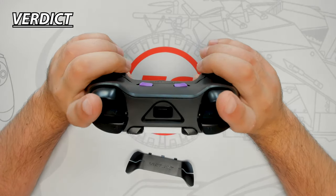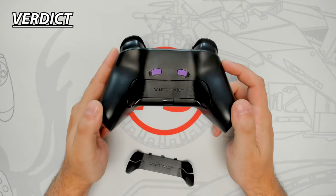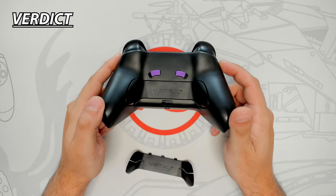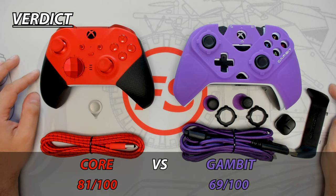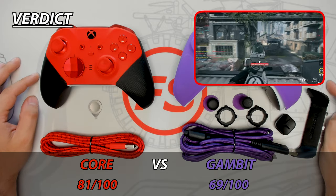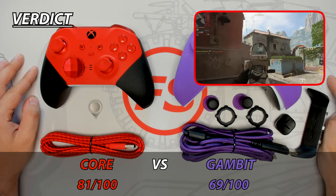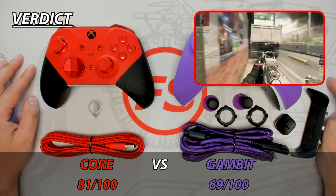Being able to switch from two to four paddles accommodates a wide variety of players. The paddles are comfortable with great grip but have some unwanted flexing that slows reaction time. Tallying up the scores, the Core is the winner of this head-to-head challenge — but because it's missing paddles, which is one of the most important features of a pro controller, I'm going to recommend purchasing the Gambit. At this price point, purchasing the complete component pack would bring the Core up to the Elite Series 2 price range, putting it in a different category.